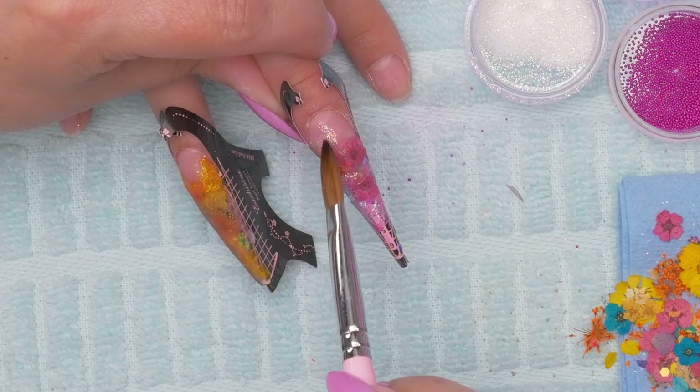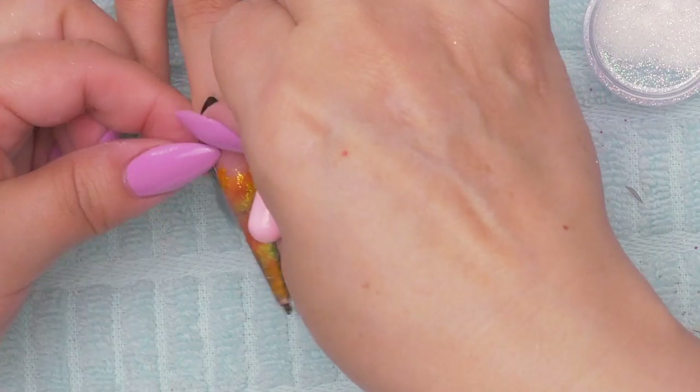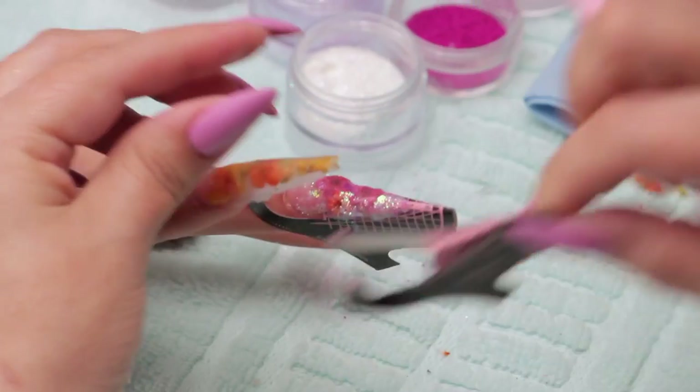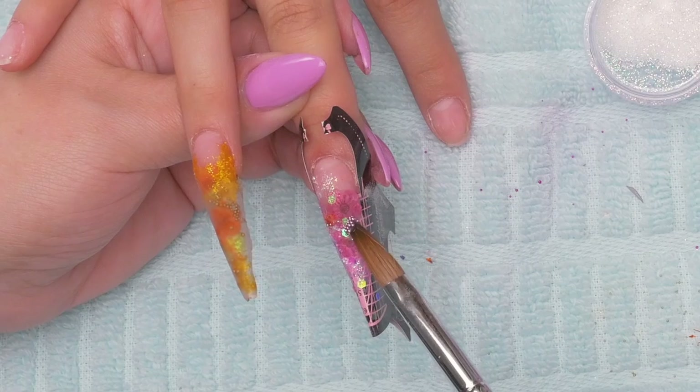This sparkle is nice and thin, so you can get it up near the cuticle. I'm going to take the form off because I always find forms to be annoying when they're just sitting there. Now I'm going to get some bead action going.